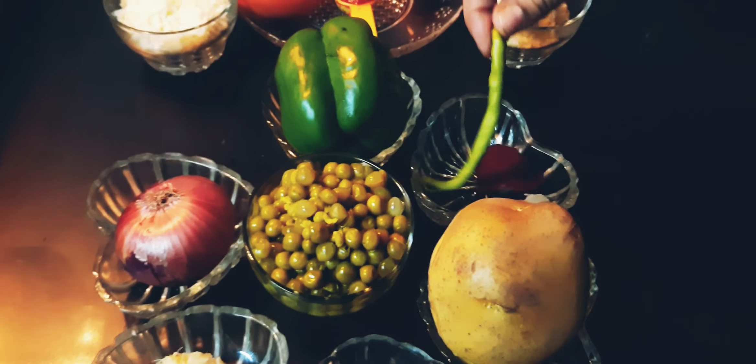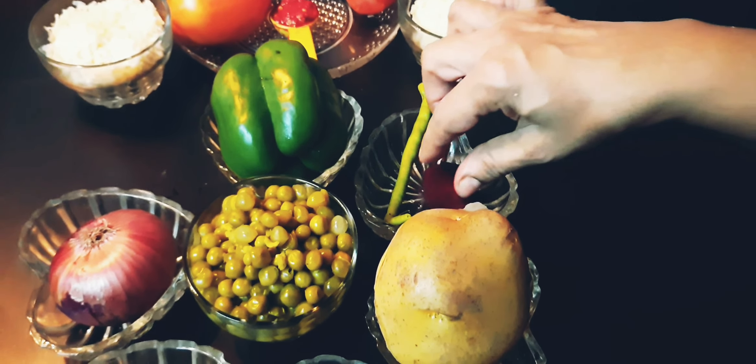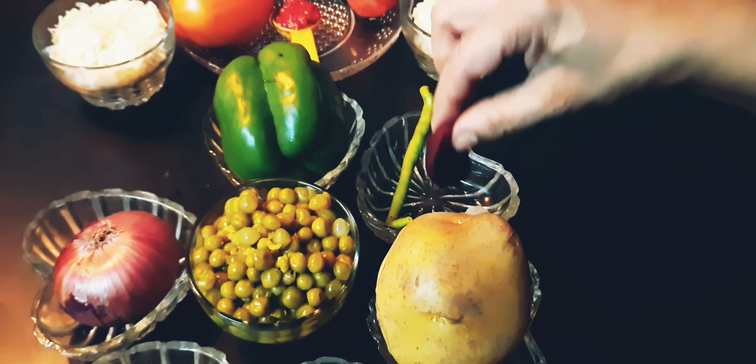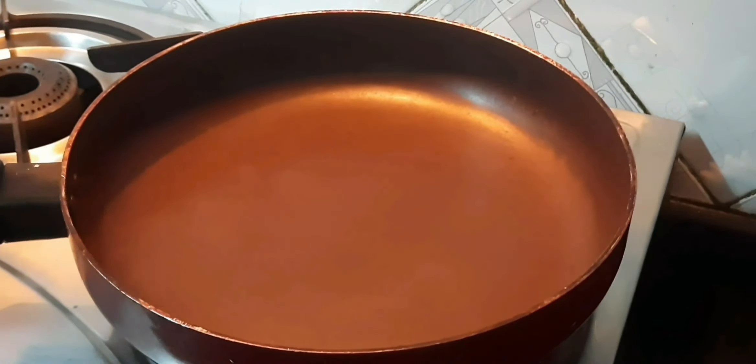We have fresh butter. A small bit of beetroot — we will grind it with water in a mixer. One big-sized boiled potato. Grated garlic — 1 tablespoon. Grated ginger — 1 tablespoon.